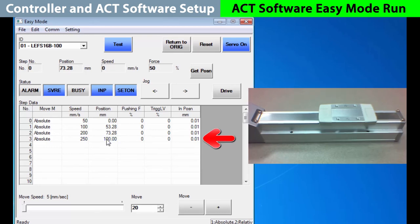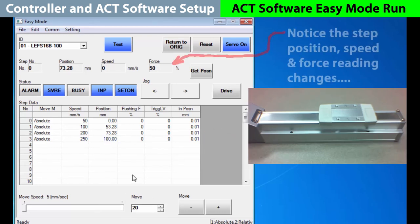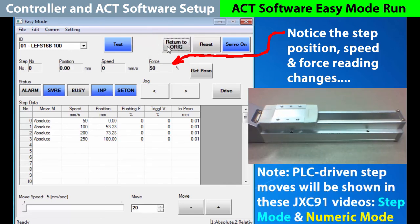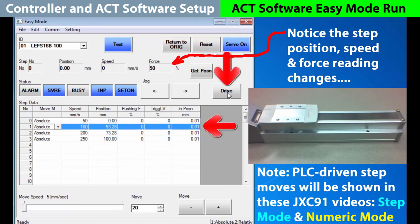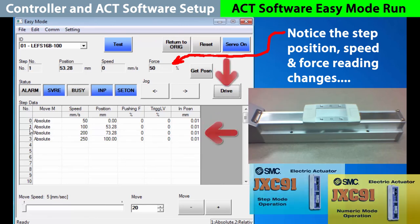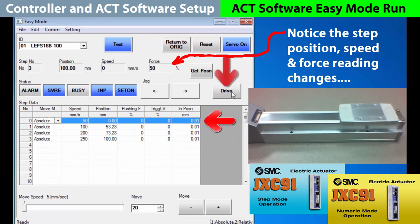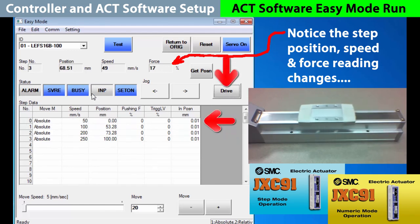Let's try out our moves now. First, start with a return to origin. To get to step move one, just select it and press drive, and it goes there. While it is driving, it will say busy until it gets to the end position. Do the same for move two, then move three, and finally back to move zero, which are all successful moves.